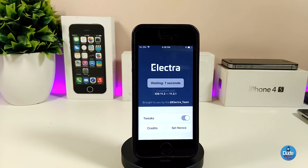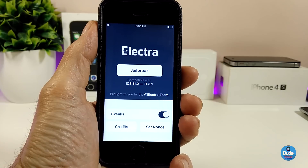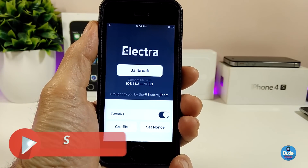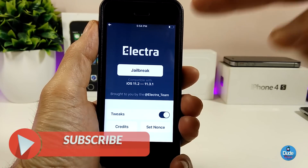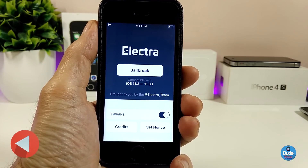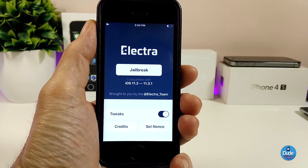I kept trying to jailbreak my device. Since this is the first beta, we will see a lot of betas coming from Electra and coolstar. I kept doing that and it won't work immediately — it might take a lot of time. I'm also losing battery, so I'm about to plug my device back in to get some charge. But anyway, this is the way you get the Electra jailbreak.